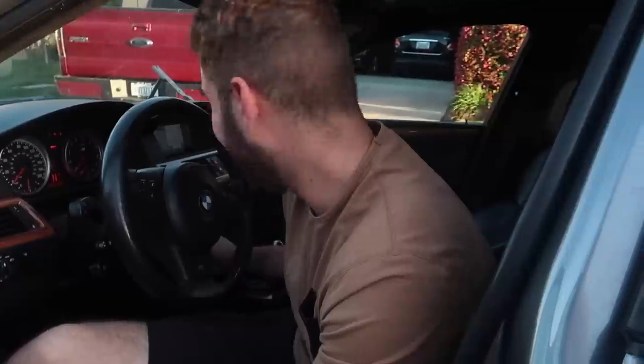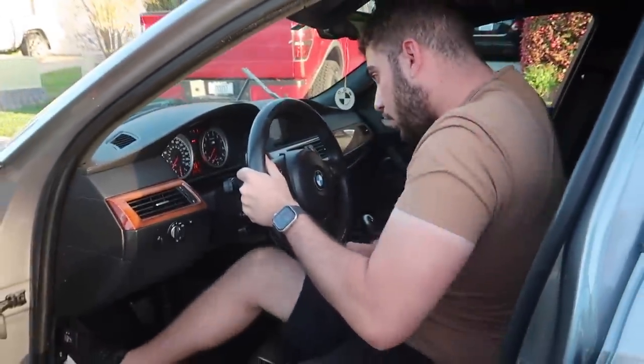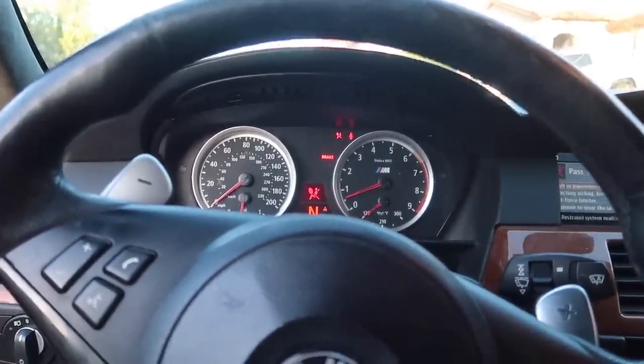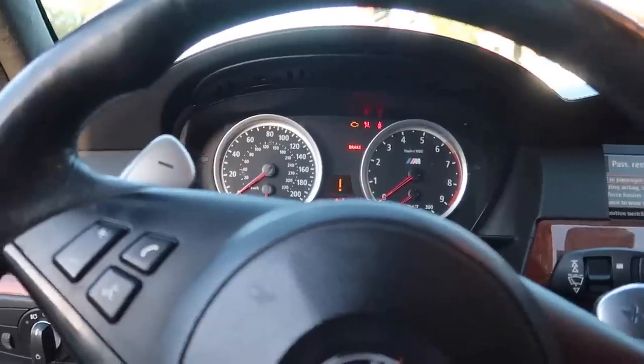We're enjoying the individual sound system while we wait to get this thing running — it's a very expensive sound system. We just cleared the codes — let's give it a good crank. And that's all that happens.